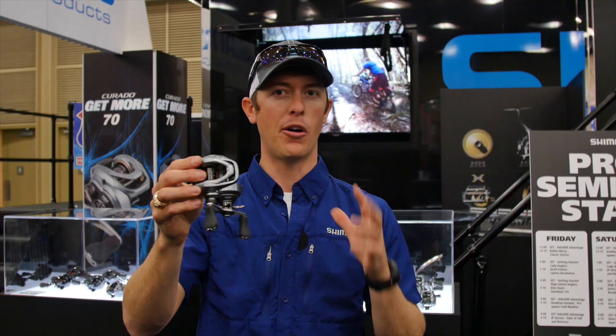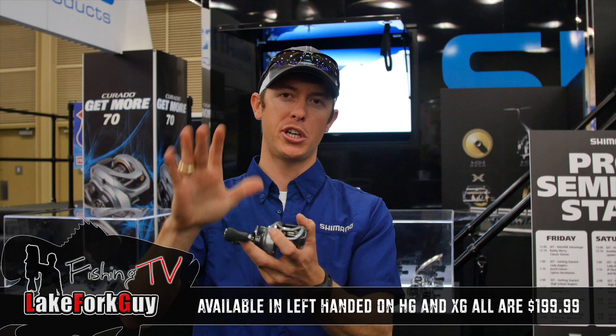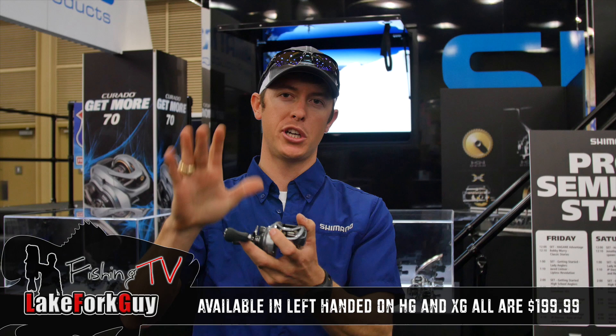Make sure you go check it out. If you're here at the Classic this week, go check it out, but check it out at your local dealer or online. I think you're going to like it guys — catch y'all later.